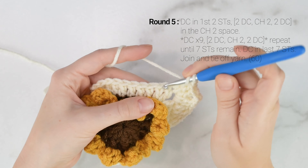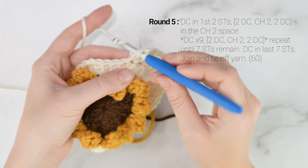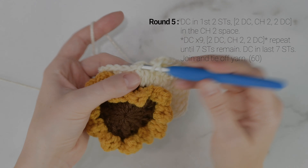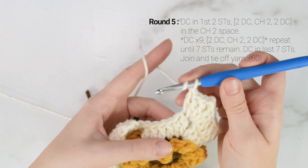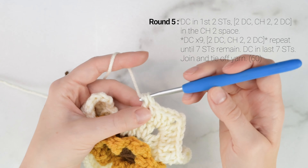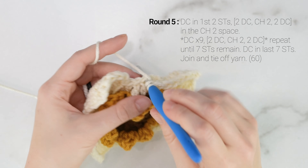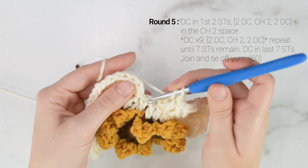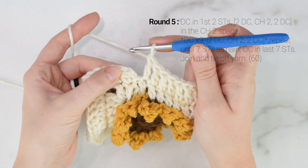Coming up to the next corner: into the next chain 2 space from the previous round, work 2 double crochets, chain 2, and work another 2 double crochets. Then working down the next side, work 1 double crochet into each of the next 9 stitches. Into the next corner space, work 2 double crochets, chain 2, 2 double crochets, and then double crochet into each of the next 9 stitches.